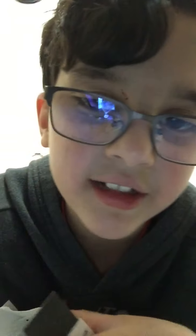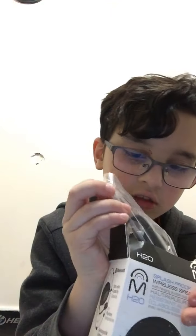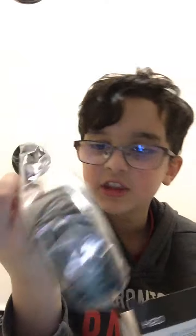I'm pretty sure this right here is a charger, which is really worth it because everyone needs a charger for the speaker, right?